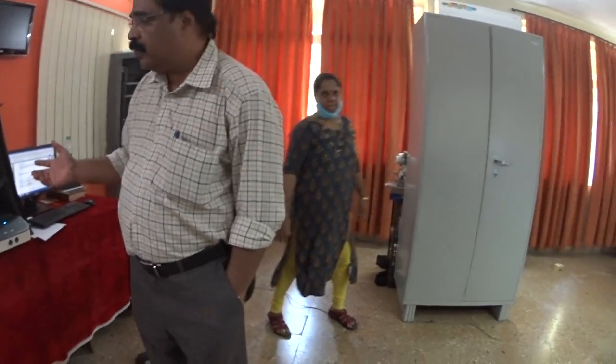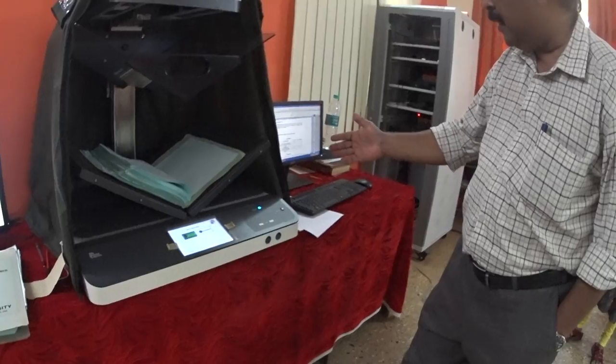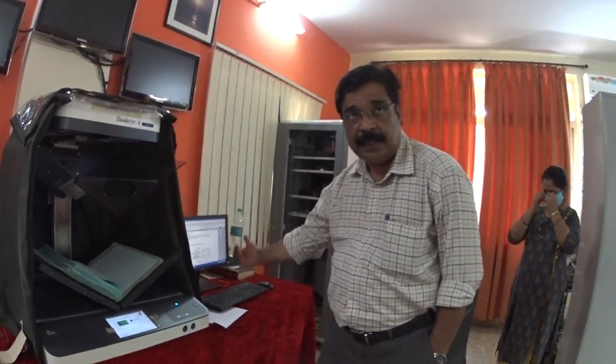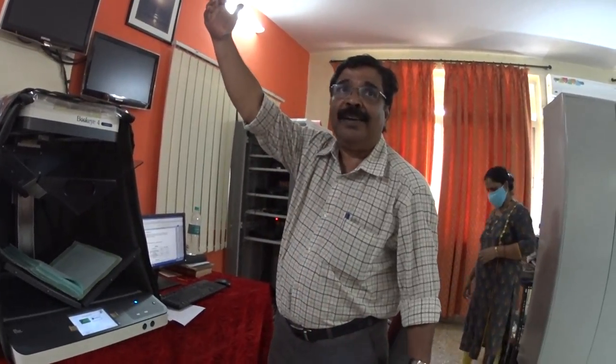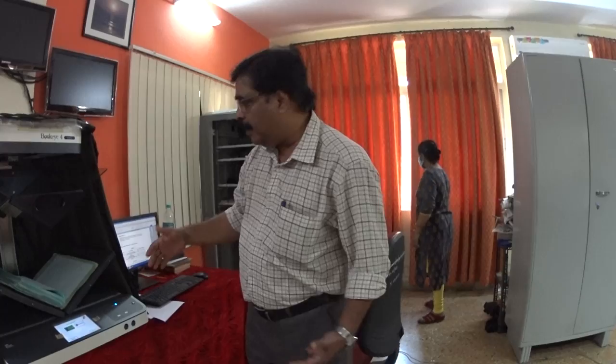This is a book scanner. The books can be kept open like this and it converts the pages — one either side — into a PDF file. It actually stitches the pages to make a single PDF file, even though we are scanning separately. Finally you will get a product which is a single file.